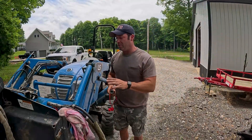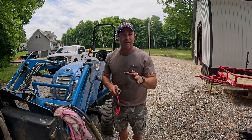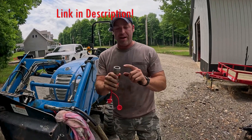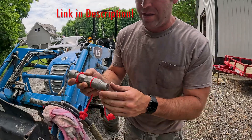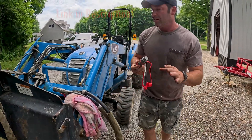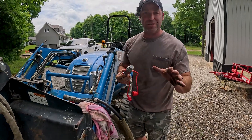If you want to connect these, you definitely need to adapt up to a flat face fitting. What I have here — and this is just one of the sides — is a pioneer fitting on this side and a flat face on this side. That's the only way you can get these two connected. So I'm going to get this connected and then we're going to see if this thing works.